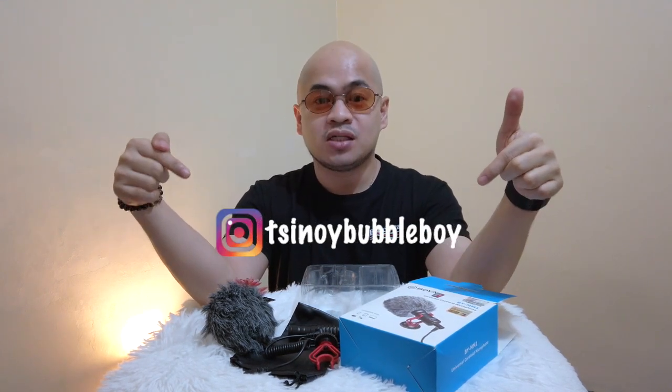By the way, meron akong ongoing giveaway right now on my Instagram account. Please do follow me at Chinoy Bubble Boy — naka-post siya doon. If you want to win a gift certificate for a limited sushi and a limited grill, please go ahead and check my Instagram account. Sana may natutunan kayo sa video na ito and I hope you guys enjoy. Please stay at home, keep safe, take your vitamin C, drink a lot of water, and sundin na lang natin ang mga policy ng ating government para hindi tayo mapahirapan. Thank you for watching and I hope to see you guys on my next video.